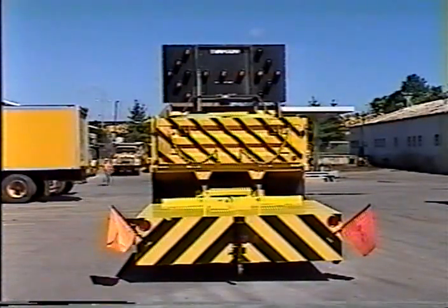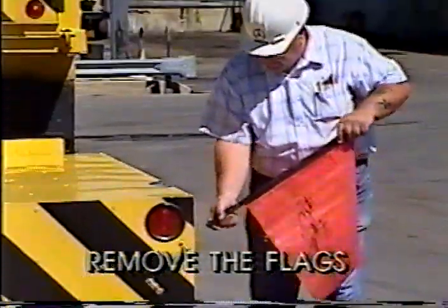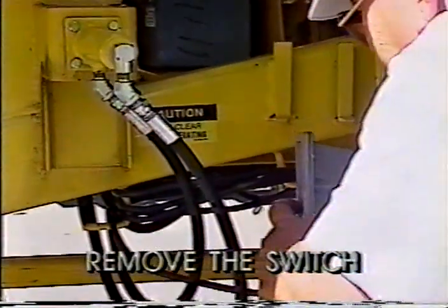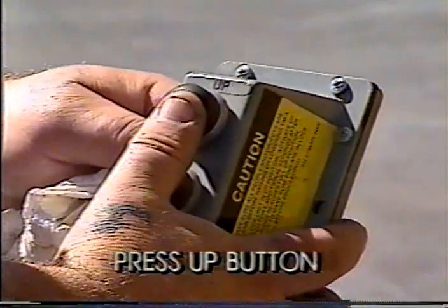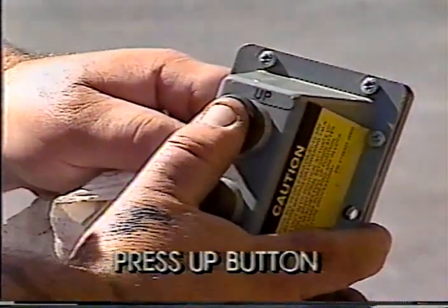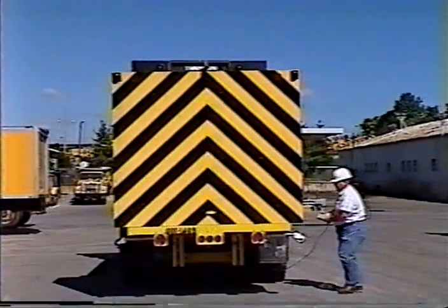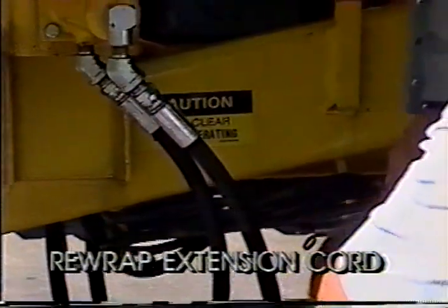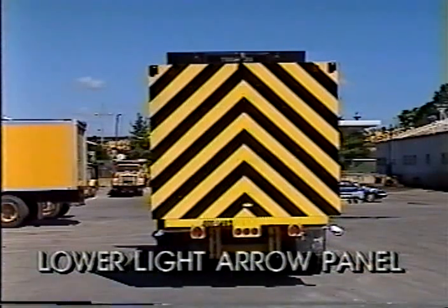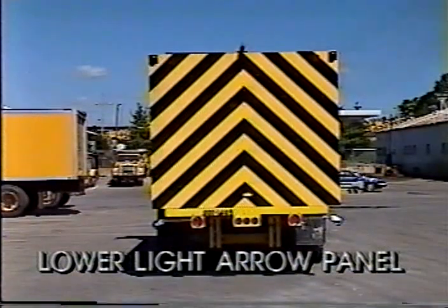To prepare the TMA for normal road travel, the following steps must be taken prior to leaving. Remove the flags. Remove the switch and fully unwind the extension cord. Step to the rear to ensure a clear line of sight and press the up button, holding it in. At the full up extension, the hydraulics will engage the mechanical shafts and lock the TMA. Rewrap the extension cord and install the switch back in its holder. Enter the cab, turn off the flashing arrow, and lower the light arrow panel to the travel position — fully down.